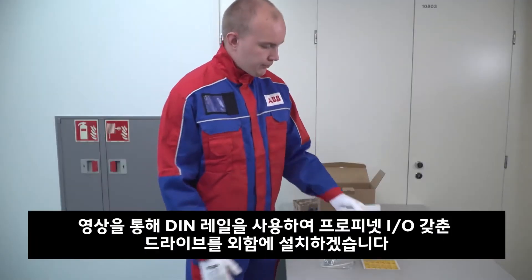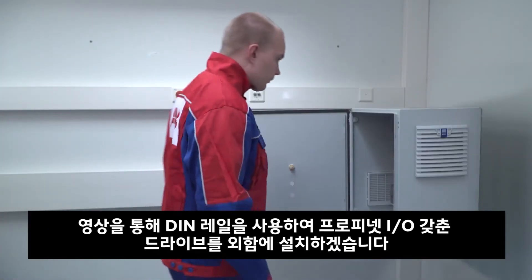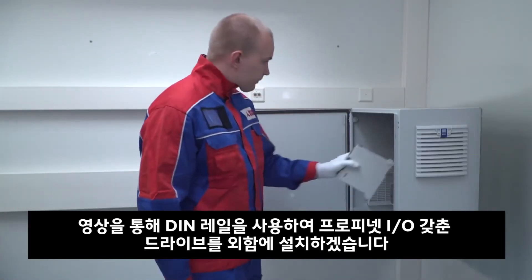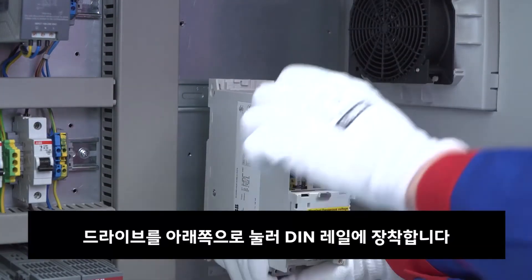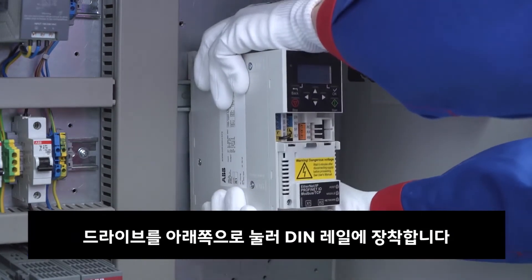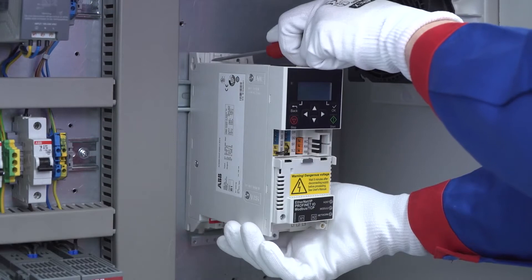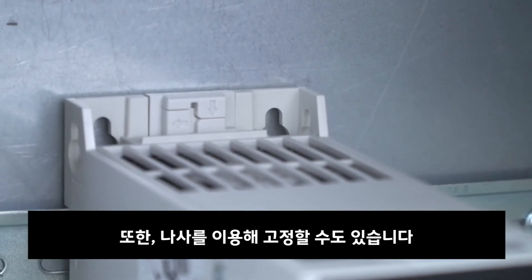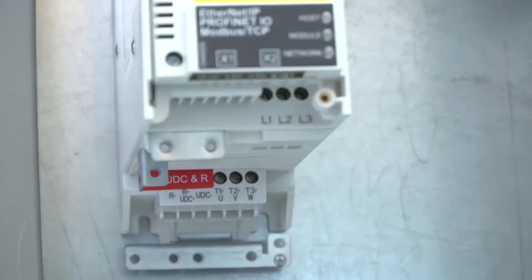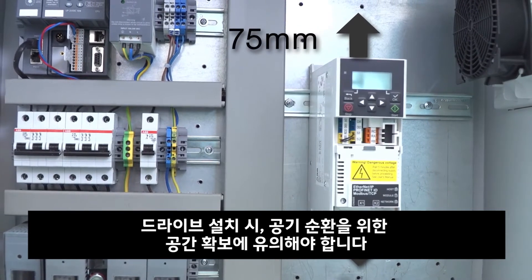In this video we are installing the PROFINET I/O variant of the drive in a cabinet using the DIN rail mount. We attach the drive to the DIN rail by pressing it down. It is also possible to mount the drive using four screws. When installing the drive, pay attention to the clearances needed for air circulation.